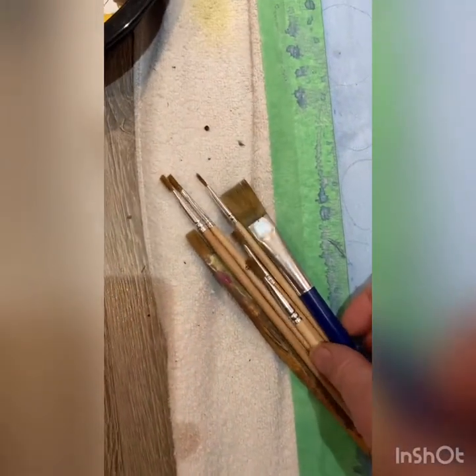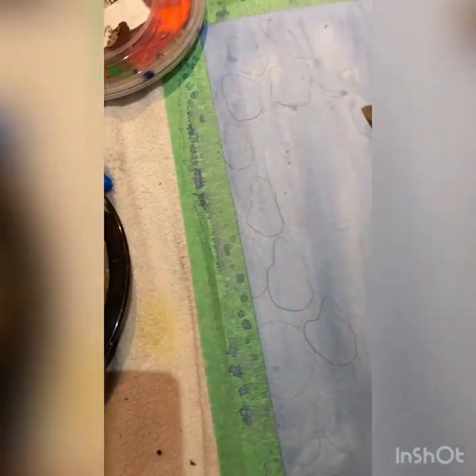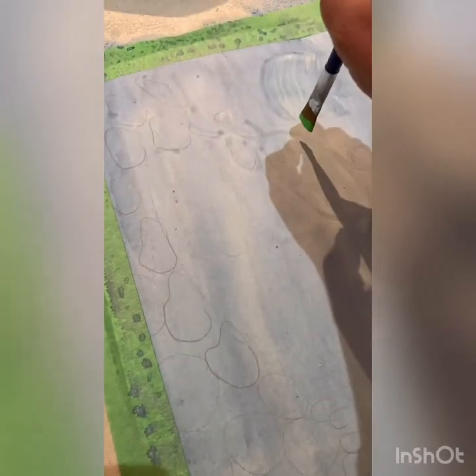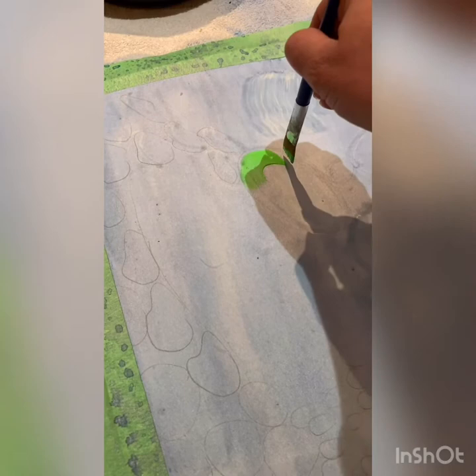I'm using a variety of different brushes and different colors. I'm just going to fill in all my rocks — all these ones. Some of my rocks are larger, so I'm just using a larger brush for the larger ones. My rocks are like colorful, very colorful.